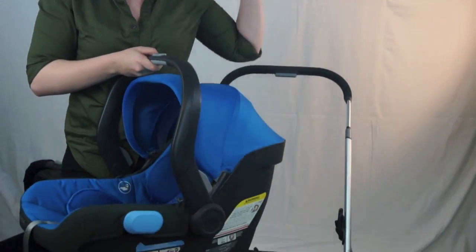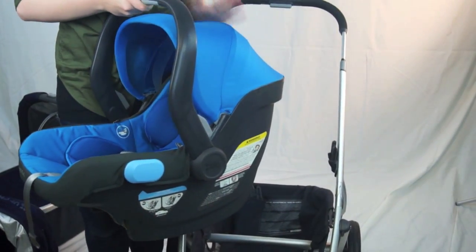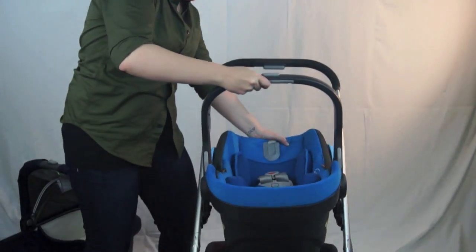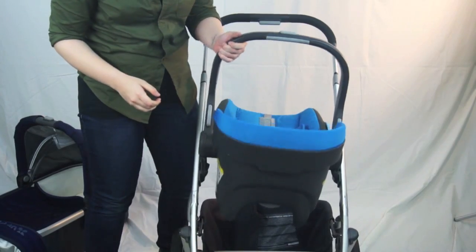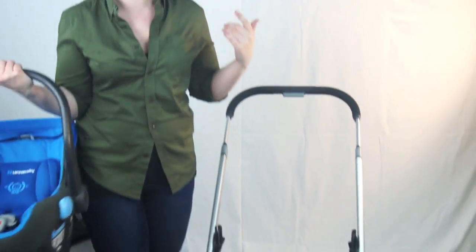This is the UPPAbaby Mesa — UPPAbaby does have their own car seat. What's so cool about it is that while most of the time you need an adapter to fit an infant car seat onto your stroller, this will plug into the same pegs as the toddler seat. One-button release, so it's super easy to come in and out of the car.